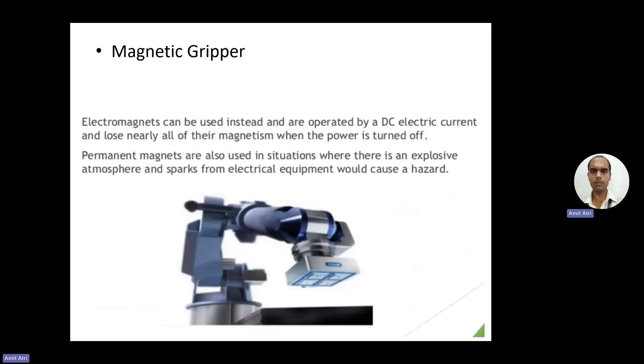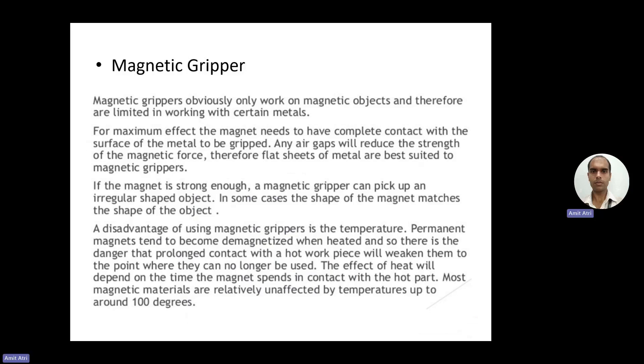Coming to magnetic grippers — here in the figure we can see a magnetic gripper. Magnetic grippers work on magnetic objects and are limited to certain metals that can be lifted using the force of magnetism. For maximum effect, the magnet needs complete contact with the metal surface — any air gaps will reduce the strength of the magnetic force. Therefore flat sheets of metal are best suited to magnetic grippers. If the magnet is strong enough, a magnetic gripper can also pick up an irregular-shaped object.